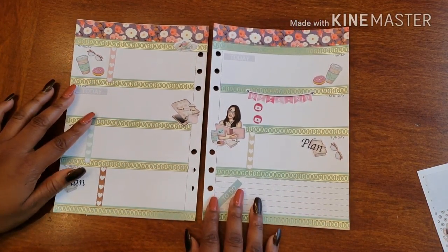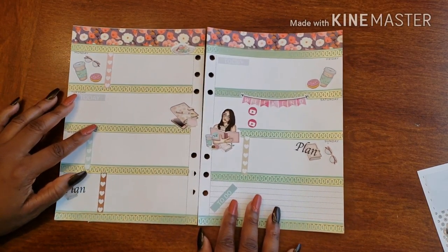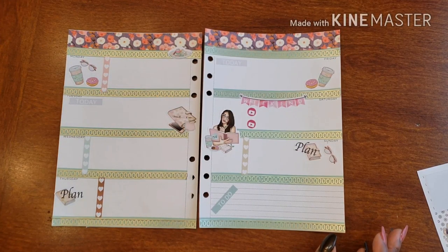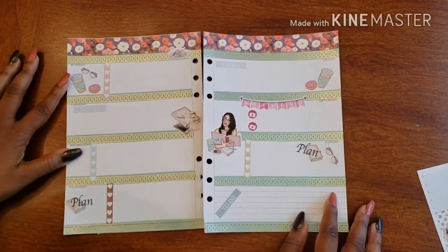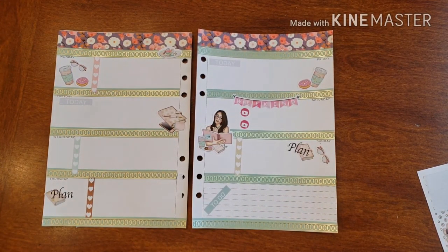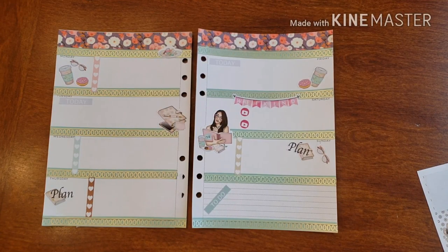All right, so here we are for my weekly spread in my social planner. This is a great start to my week — everything that I need to do is gonna be written out here just to keep me in order, organized, and sane basically. If you have any questions, comments, or concerns, feel free to comment below or send me an email. Don't forget to follow me on social media. I love getting little messages and communicating with you guys — so until then, have a wonderful week and happy planning!